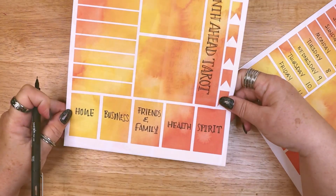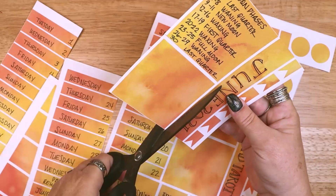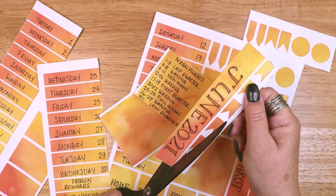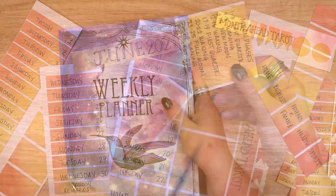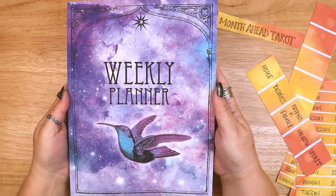I trimmed out all of the elements and punched out all of the circle stickers. I will leave a link to all the materials I used in this video below. Now let's get into the planner and my June pages.